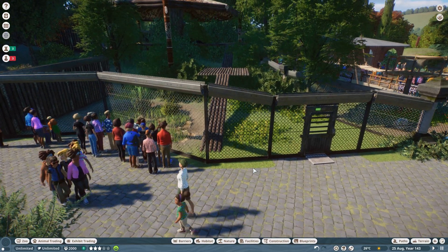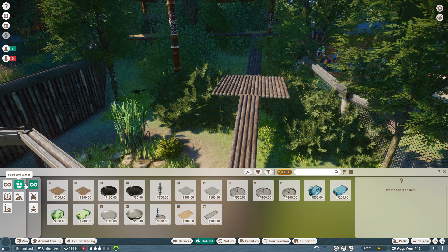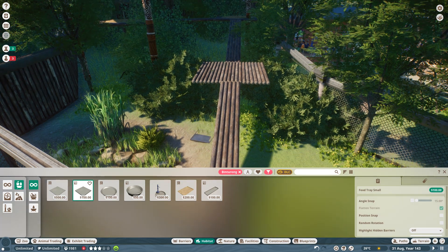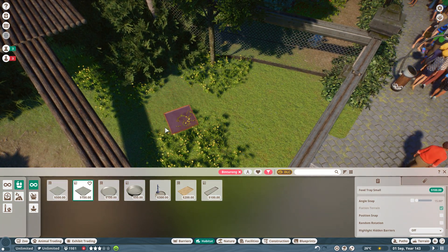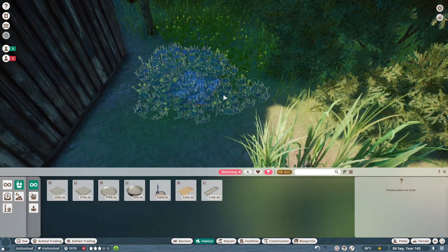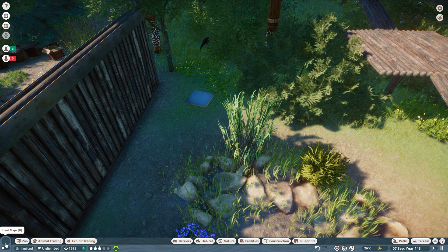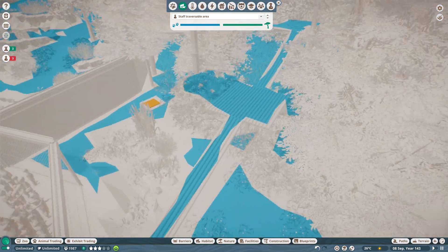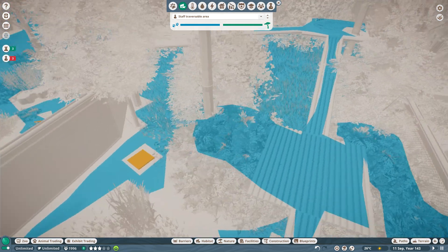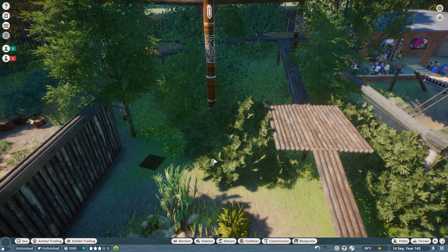Back to our binturongs — habitat is looking good, they've got water, but they don't have a food tray. Shall I put down a food tray? Let me make sure I choose one they can actually use — small food tray. Can I pop it down here? It's not going to let me. Back here maybe — let's lose those flowers so they can have their food tray back here. It says it's accessible to the binturong — wonderful. Let's just make sure staff can get to it. It says staff can walk up there — I'm not sure quite how that works, but we'll see.